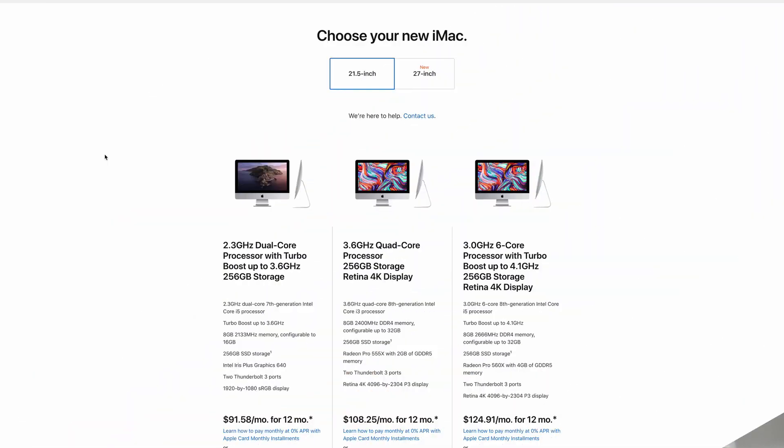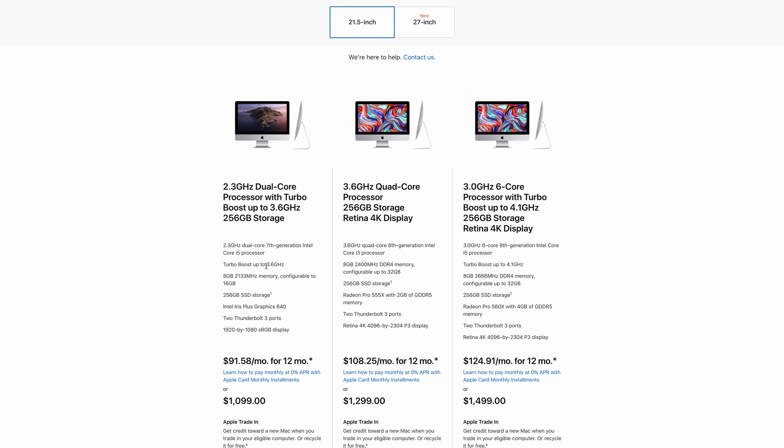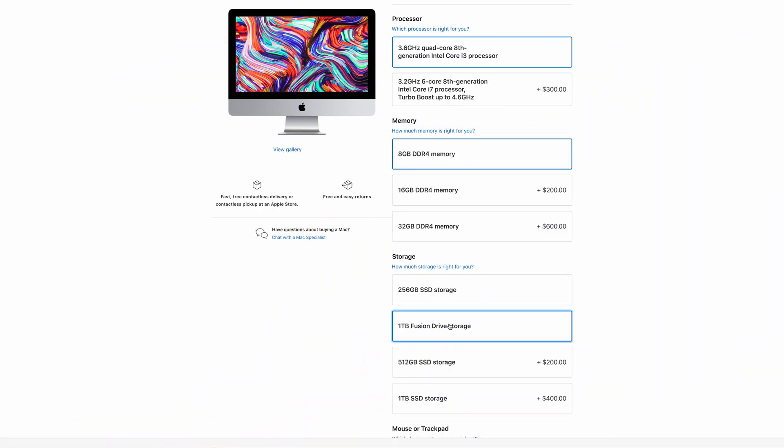Before we look at the specs in detail, it's important to note that the 21.5-inch model remains almost completely unchanged in spec, apart from the fact that they're now all listed with the base 256 gigabyte SSD drive. You can upgrade them up to one terabyte SSD at around $400 US extra, and despite rumors to the contrary, you can still opt for the one terabyte Fusion Drive at no extra cost. It looks like Apple will continue offering the Fusion Drive until next year at least.